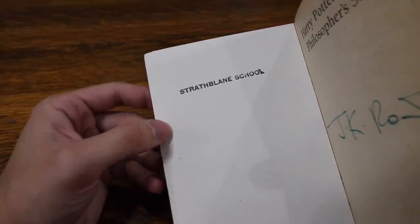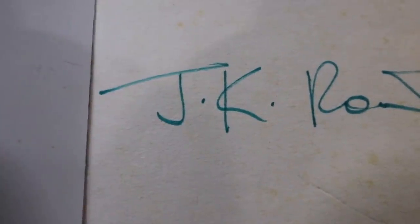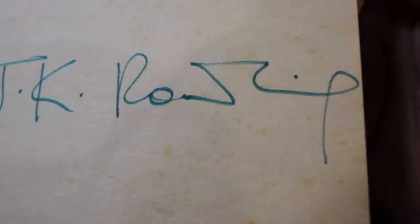Before JK Rowling evolved her signature to what it is today — that very fluid 'JK Rowling' — she had a stop-and-go signature. She wrote a J, a period, K, period, and then wrote out Rowling for the most part. As Harry Potter became more popular, she had to evolve her signature in order to sign books faster. Finding early signatures like this is extremely rare. Not a lot of people knew about JK Rowling or Harry Potter, so she wasn't doing book signings for thousands of people. There are not thousands of copies with the 1997 signature in it.